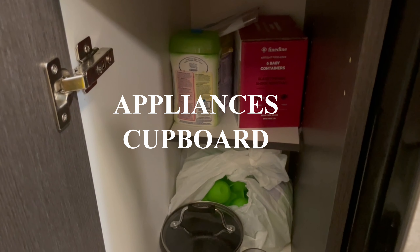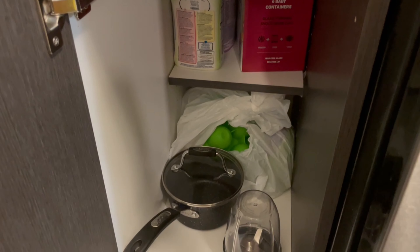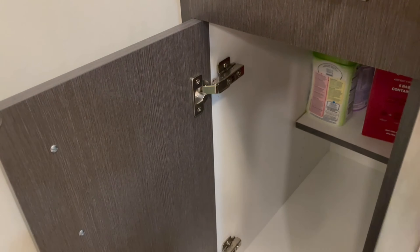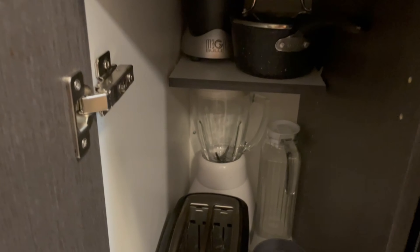Now I'm going to move on to that little cupboard in the corner, which I'm going to turn into my appliances cupboard. I'm going to remove everything, clean it down like I've been doing, and then arrange it. And this is the finished look — I don't have a lot of appliances, so this small space works perfectly for me.